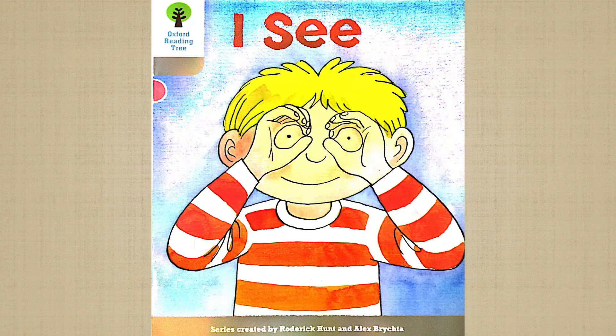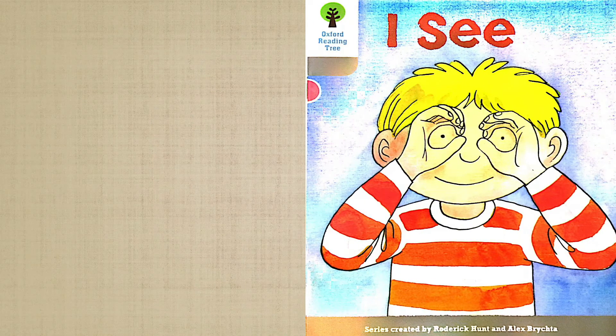Look, Keeper is making a binoculars gesture with his hands. You can also do that — just fold your hands to imitate binoculars. So, what does Keeper see?